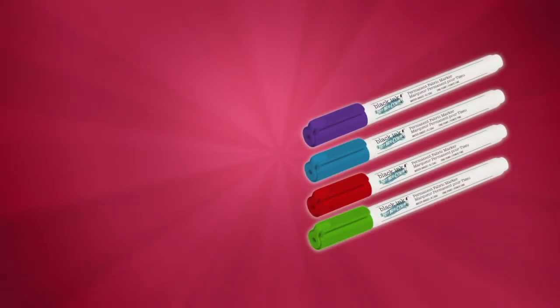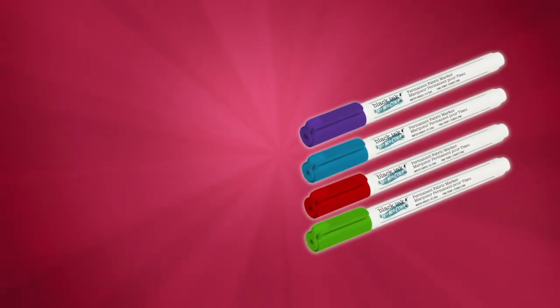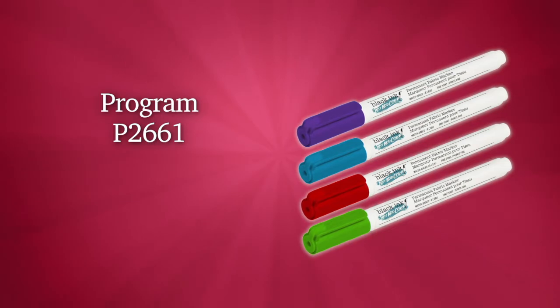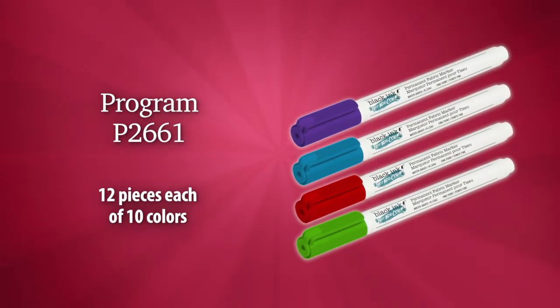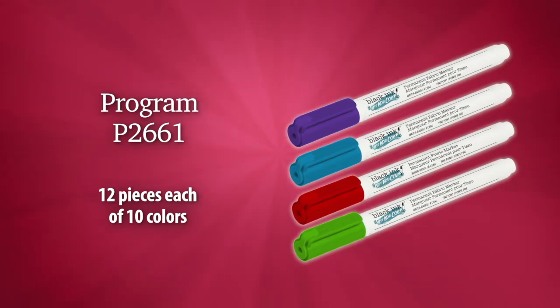To order a set of the Just Add Color markers to ship with your new creative product, use marker program SKU P2661. This set includes 12 pieces of 10 assorted colors.